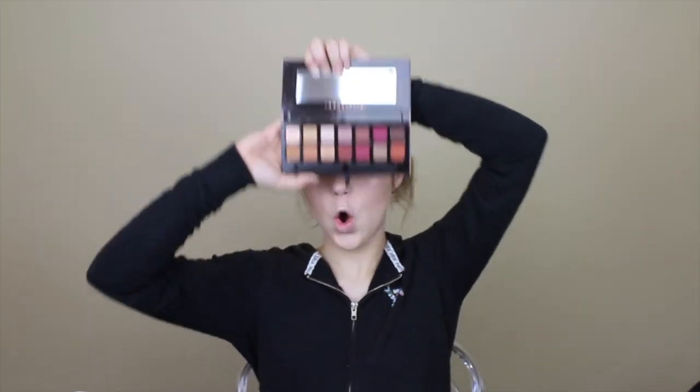For eyes today, we'll be using the Modern Renaissance Palette by Anastasia of Beverly Hills. I feel like everybody's reviewed this — everybody has this — and I'm just late on the train. It still has the plastic on it. It comes with this little brush which I will probably not use. I'm also doing the Stila Magnificent Metals Glitter and Glow Liquid Eyeshadow in Rose Gold Retro. I'll swatch this because it will determine what I do.